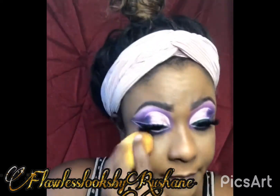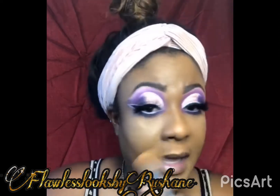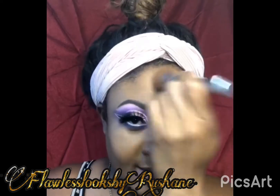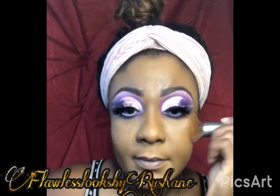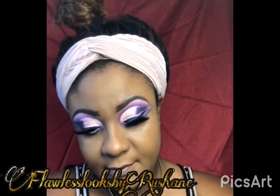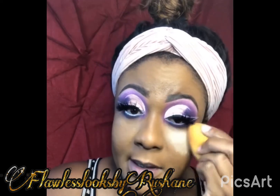Then I apply some LA Girl Pro Concealer just to highlight under my eyes a little. I'm just going to use my foundation brush and blend that concealer out like so. Blend that in to the side, blend it to the top. Take that little white concealer line away, just like so. Then I'm going to go ahead and set it with some setting powder — just going to set that concealer.